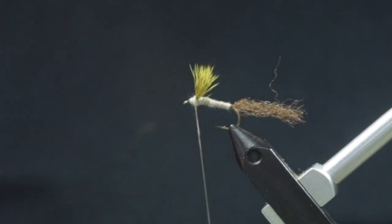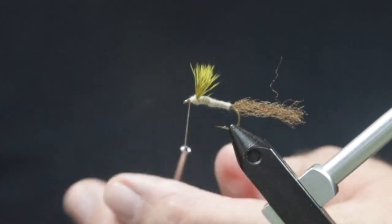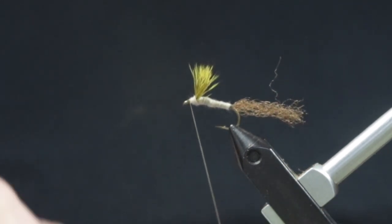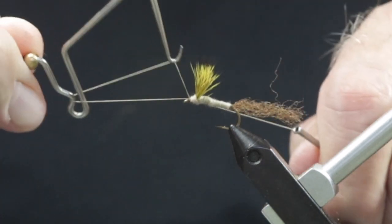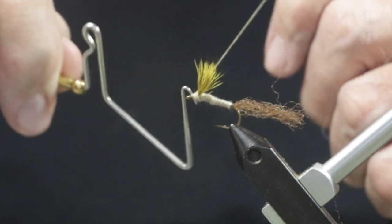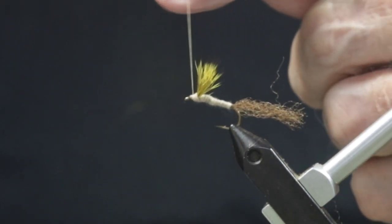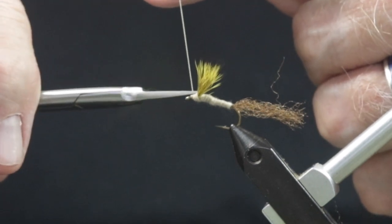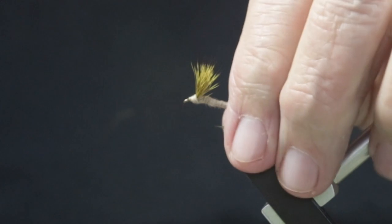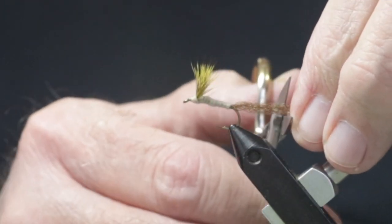After the wing is secure, wrap the thread to the eye and give a 5 or 6 turn whip finish. Now you can cut the tying thread and the fly is finished. An optional step would be to use some head cement. If you haven't done so, trim the shuck to about a length of the body.